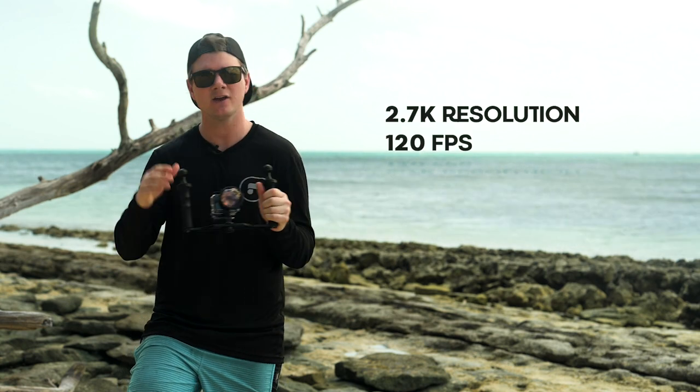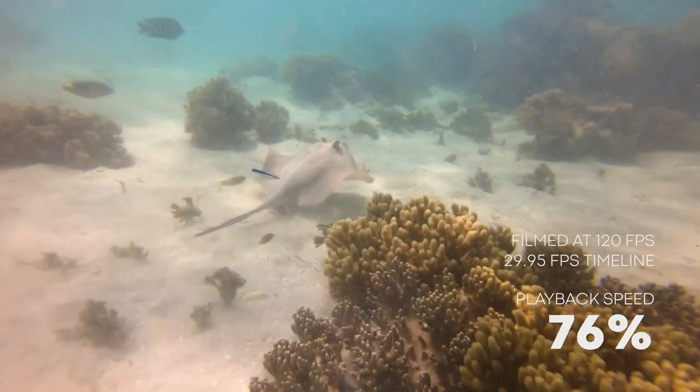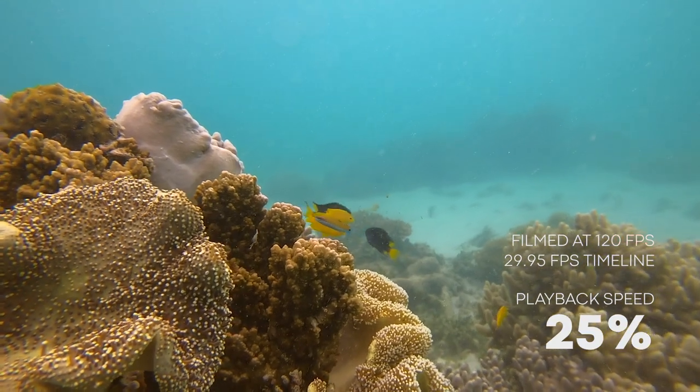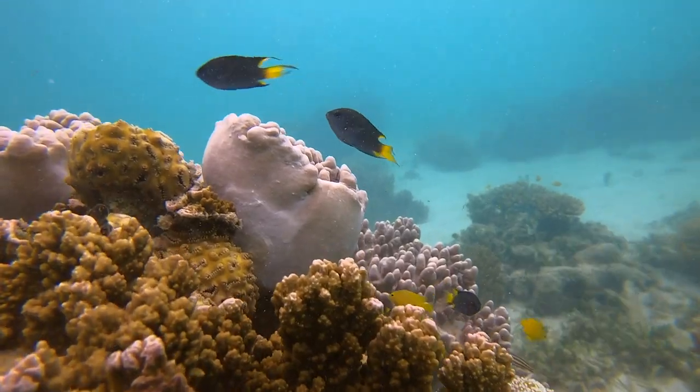Before we hit the water let's talk about settings. When I'm shooting macro video I like to shoot at 2.7K 120 frames per second, and that's because I like to slow it down by 25 percent. When you're shooting macro, any little micro movement underwater is exaggerated, so I like to keep everything nice and slow so it's smooth.